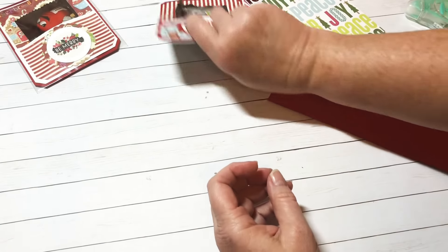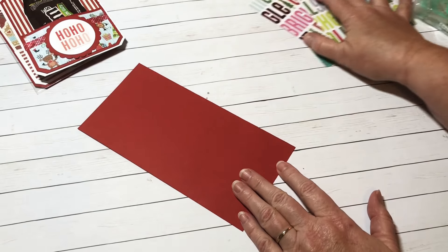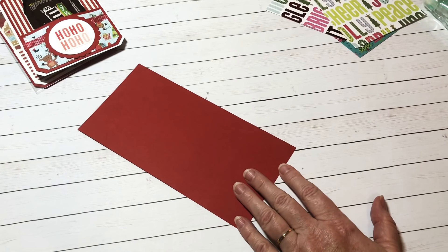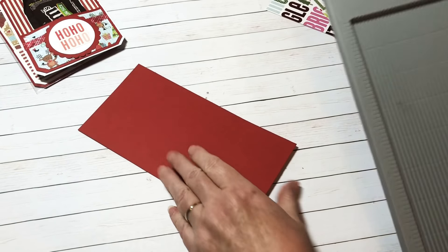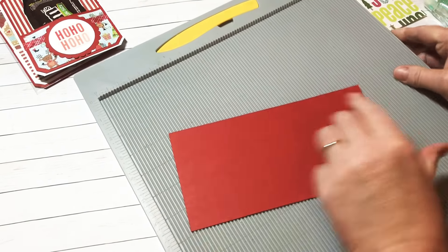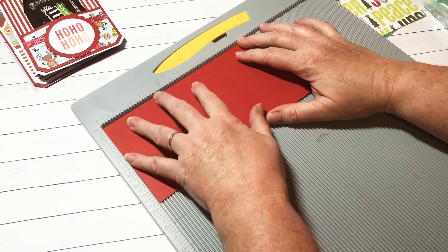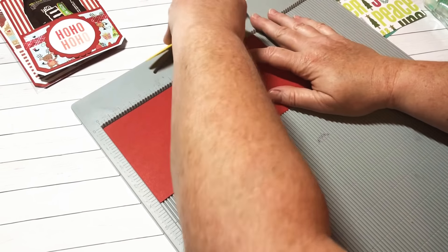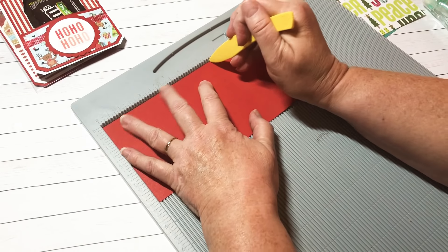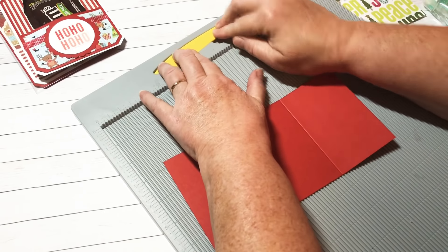Let me quickly show you how I made this. What you're going to need is a base piece of cardstock that measures four and one-eighth by eight inches. You're going to score this — let me just show you — you're going to score this at five and a half inches. Grab your little scoring tool. Five and a half, and that is it for your scoring.